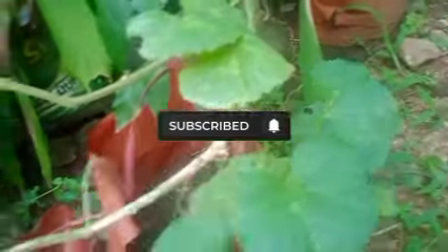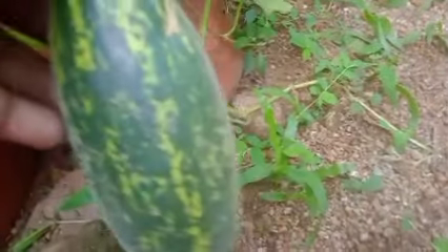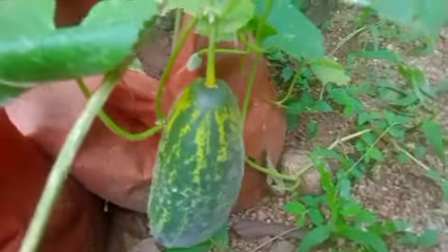This is our video. I am a very rich fish. We are very rich in the 1st century. Now, we are very rich in the 2nd century. I am very rich in the 2nd century.